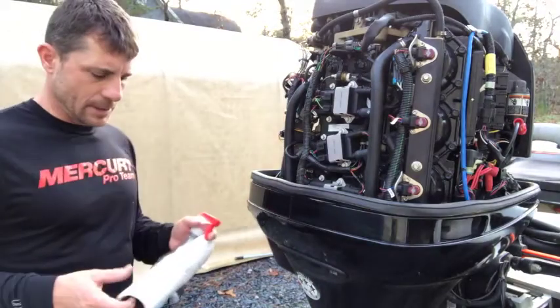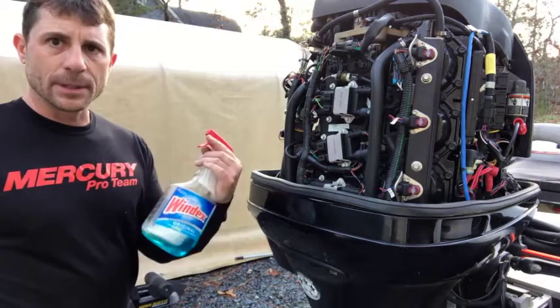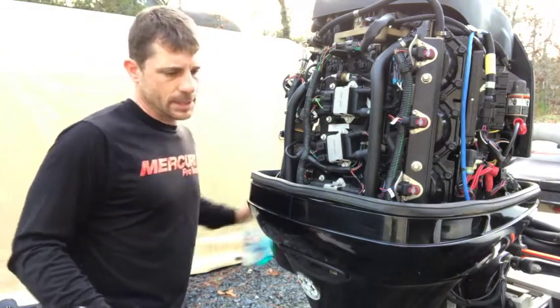That stuff took all that sticky residue off pretty easy. Next thing I'm going to do is just hit it with a little bit of Windex and paper towel, make sure there's nothing left on there, and then we'll just go ahead and apply the decal.